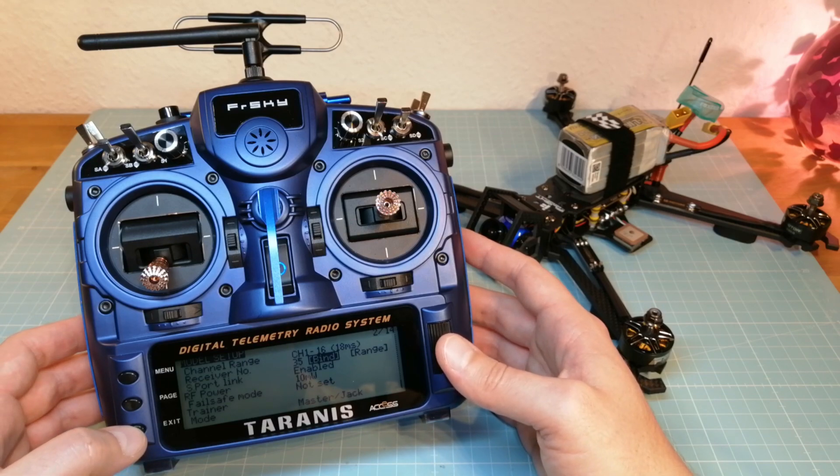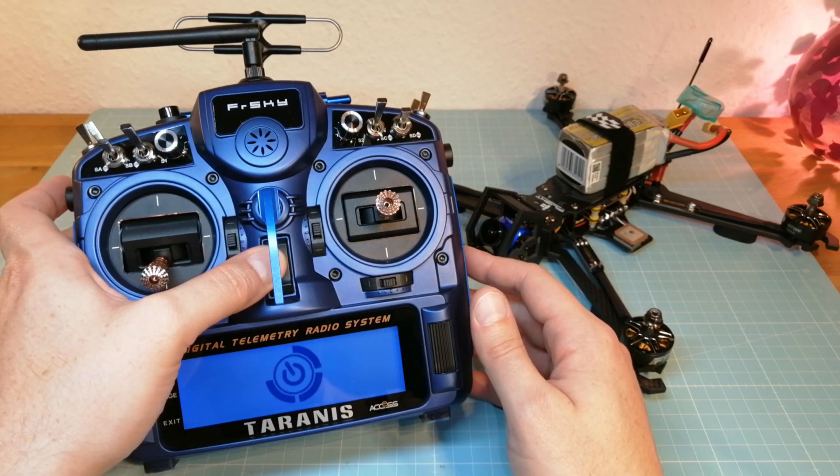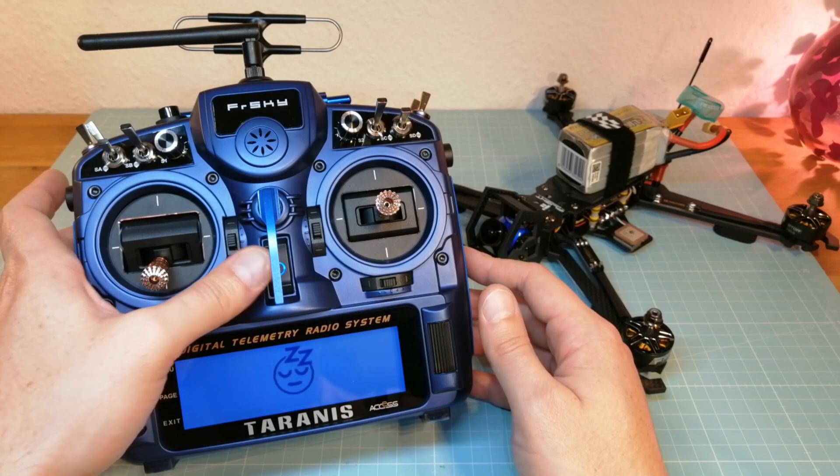That's it. How do you like the Freesky redundancy function? Tell me your thoughts in the comments below. Thank you for watching and see you next time.